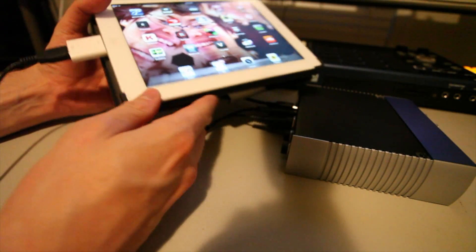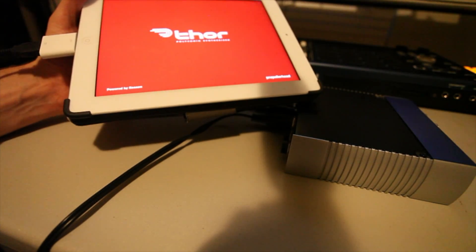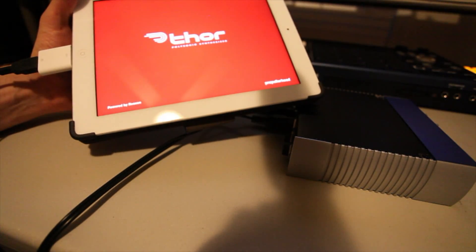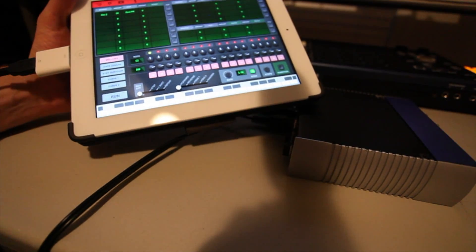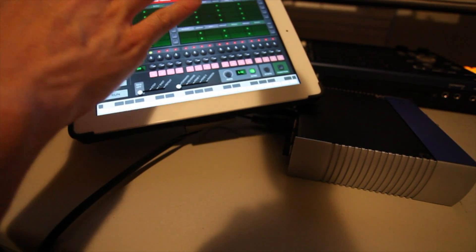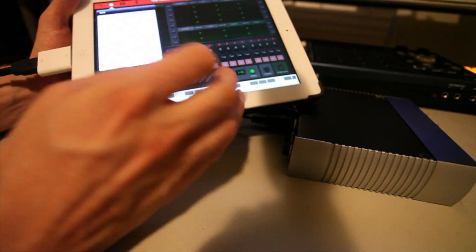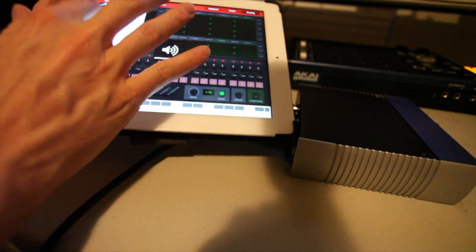So that's all hooked up — very quick, simple. I'm going to launch the Thor iPad app, which is totally awesome. Now I'm going to launch a clip from Ableton Live. Once we get this set up here — there we go.